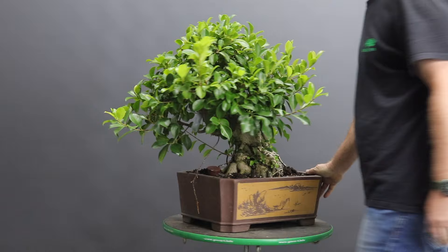Hi and welcome back. You're with Terry from Bonsai Tree and today I'm going to be working on this ficus which I purchased from a local enthusiast.